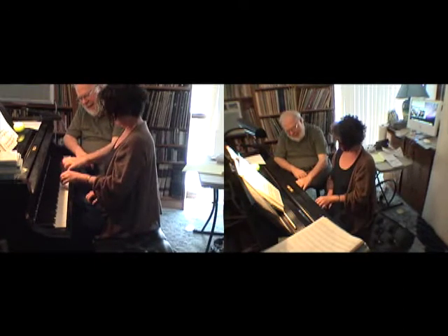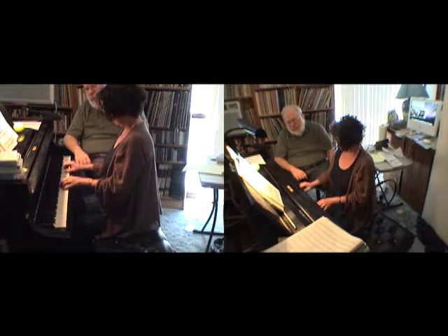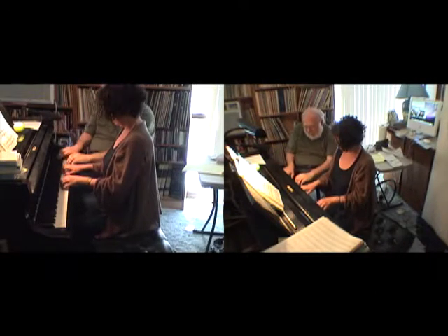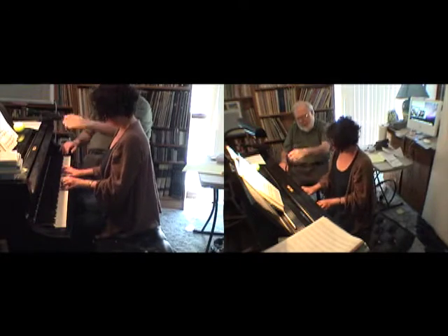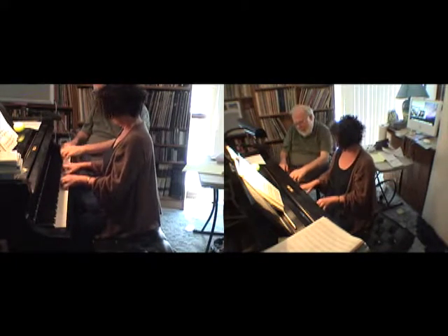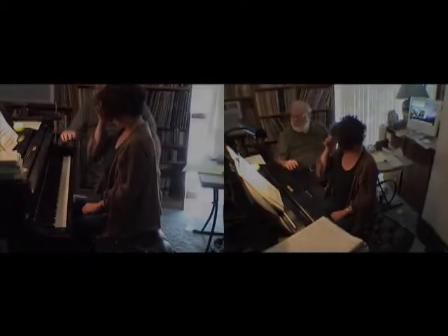Relax your fingers. Yes. Try both hands, but don't worry about the coordination between the two hands. Again, it's dumb, dumb, dumb. Not bad. Move faster. And that's enough for today. You don't have to do more.